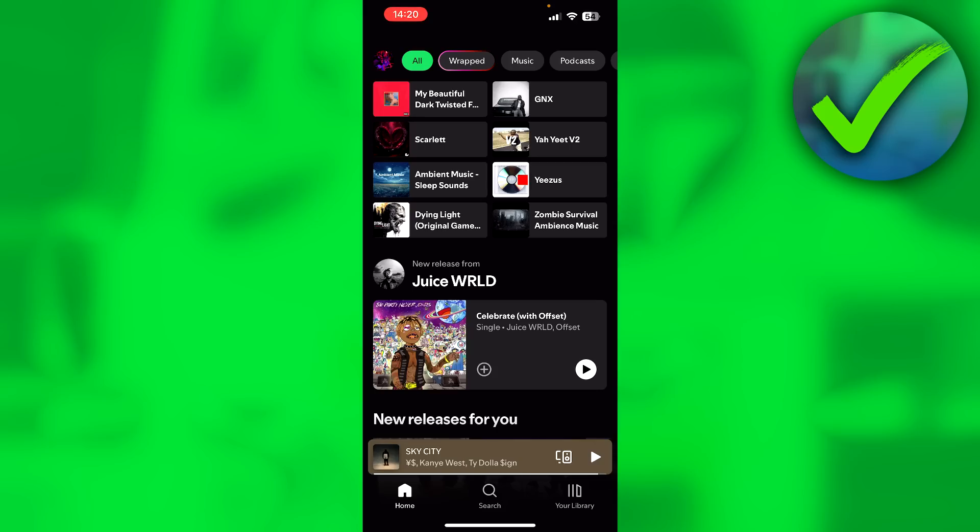As you can see, Spotify Wrapped 2024 has just come out, and I already have it here at the top. I can click on Wrapped.